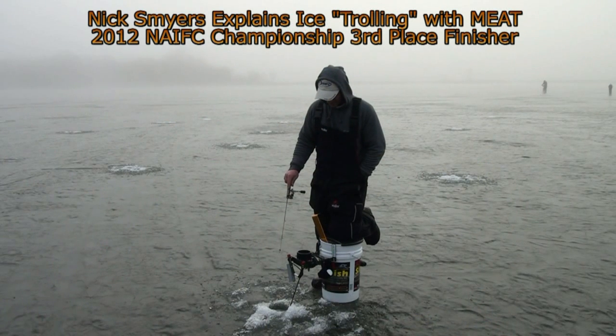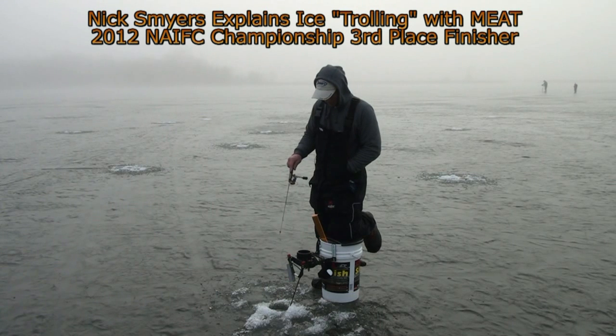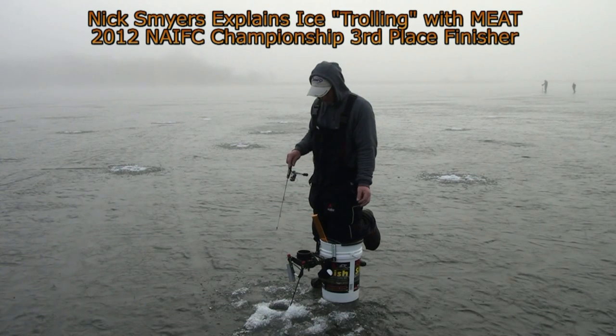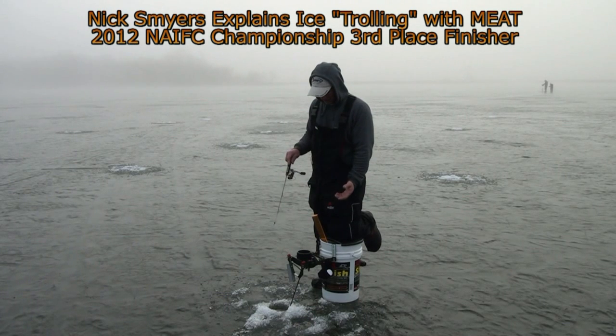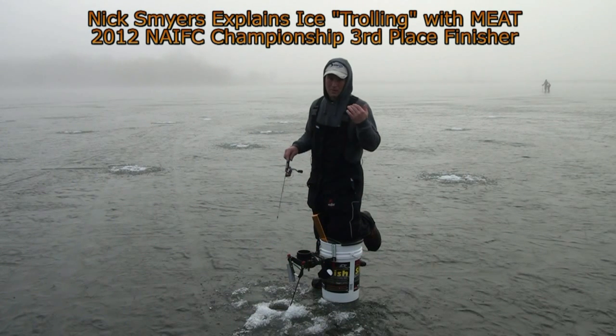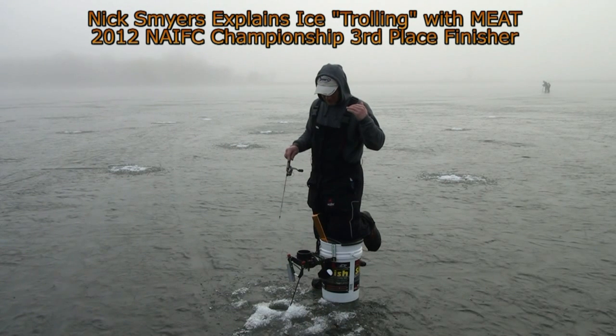The technique I'm using out here, we call it ice trolling. What you do is take your sonar — we've got a huge grid of holes that we drilled this morning — and you just go around with your sonar until you mark suspended fish that you'll see on your sonar. As soon as you do that, you stay in that hole and fish it. I like to fish up high above them, particularly for crappies, because it'll pick off the more aggressive ones — they'll swim all the way up to it and hopefully bite.